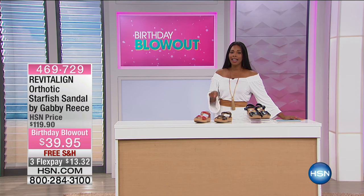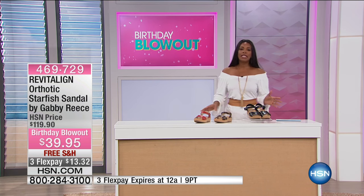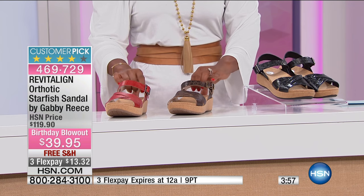The value is unbelievable. This is going to be our final item this morning, and it's another shoe — this one is from Revitaline Orthotic by Gabby Reese. This is the Starfish Sandal.